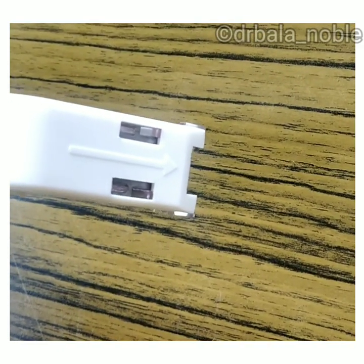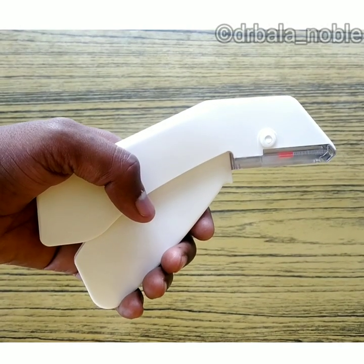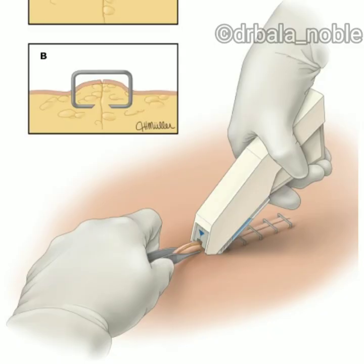Look at the arrow mark — that should be placed at the center of the wound margin. Hold the stapler like this against the wound margin and press, so it will release the pin. Hold the edges very closely and avoid the margins with the finger or forceps.